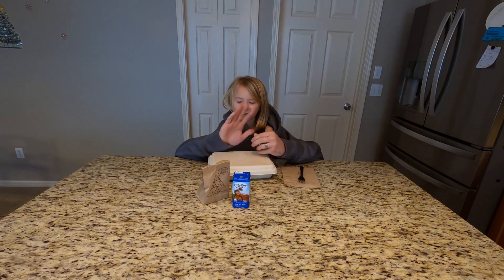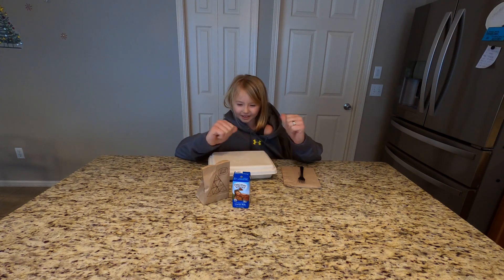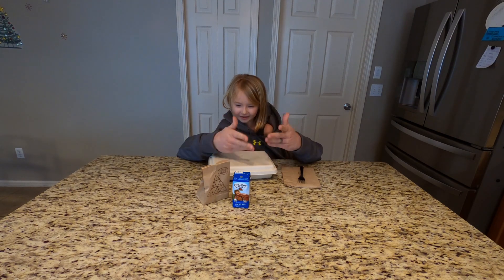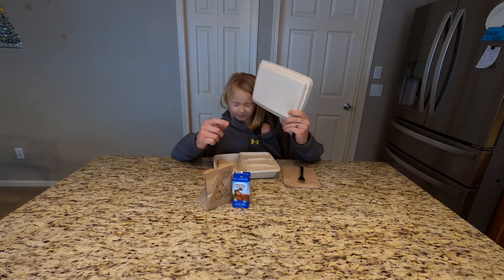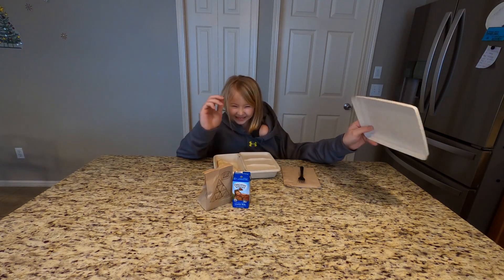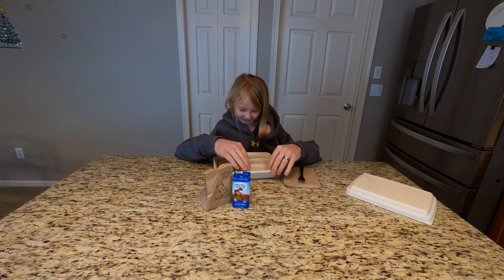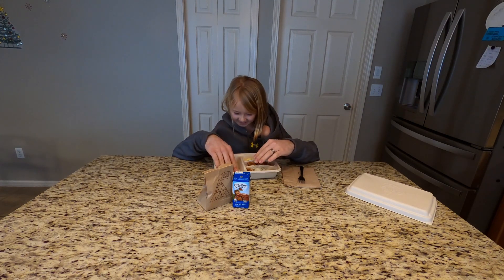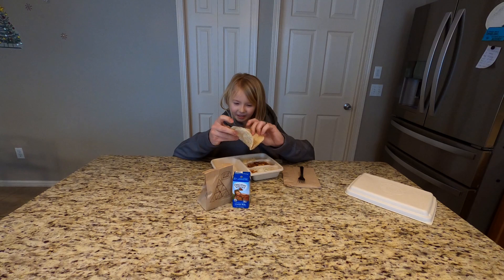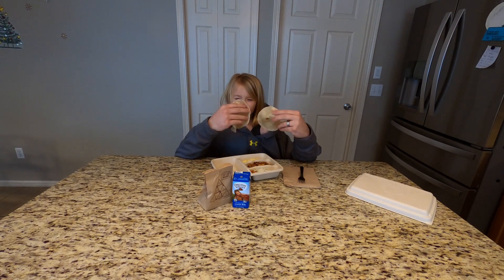Hey guys, welcome back to the video. I don't know where Nate is so let's just get started. So I'm going to be eating some food today, and it's from Chipotle. I am making my burrito.